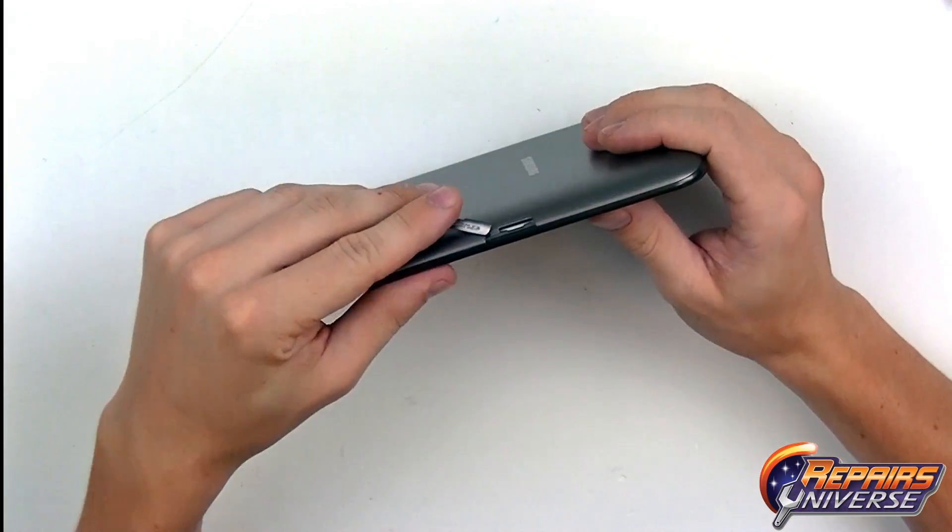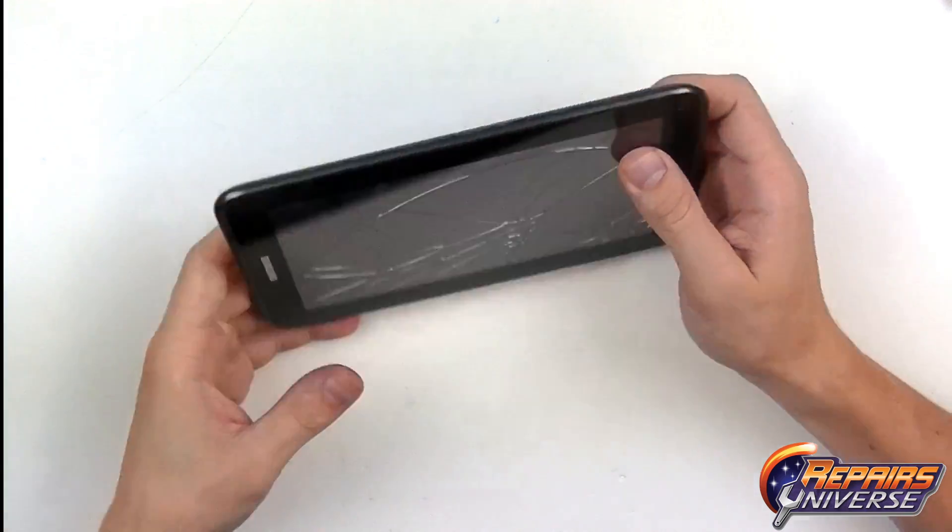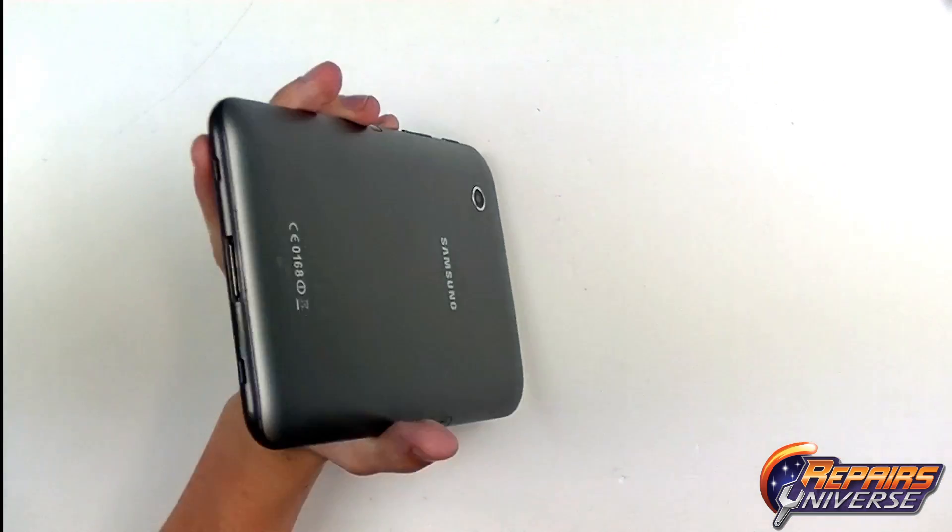The first thing to begin this repair is to make sure that the device is fully powered off, then you want to remove the micro SD card.